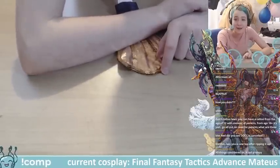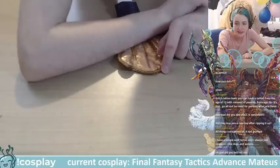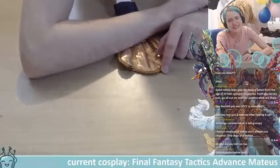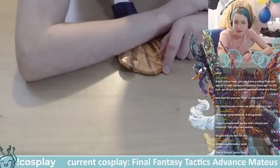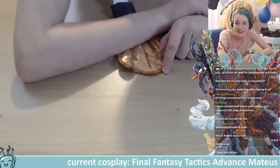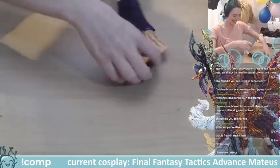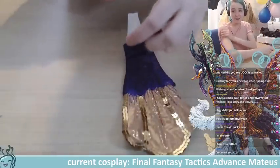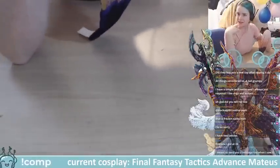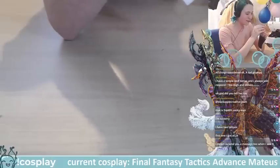Dutch tattoo laws — you can have a tattoo from age 12 with parental consent, 16 plus no need for that. I got my first tattoo when I was about 19 or 20. For the arm tattoo, older customers at work love it — they're like 'oh it's that classical music!' and I'm like 'yeah, I'm a classical musician!' That was probably my best reception with a tattoo.